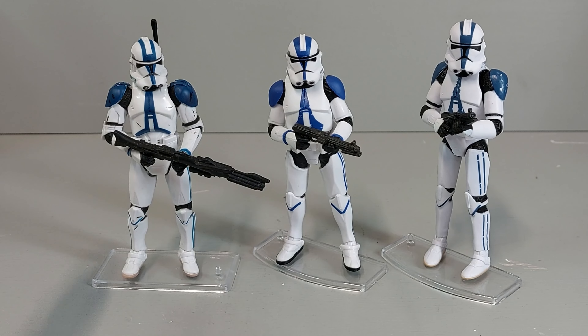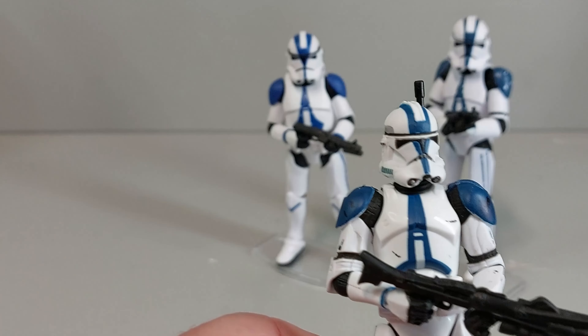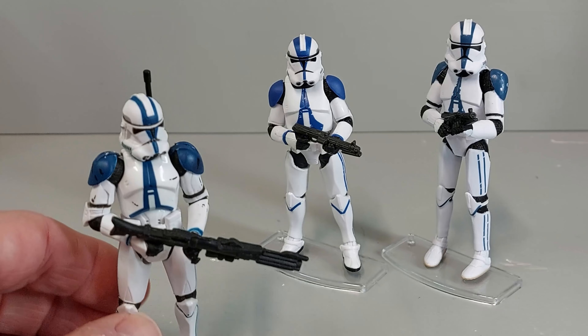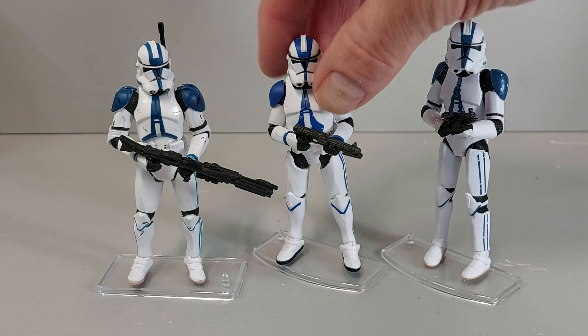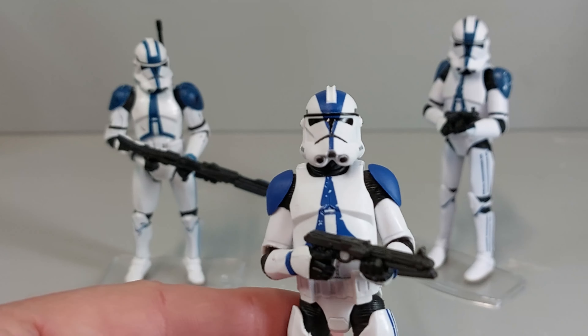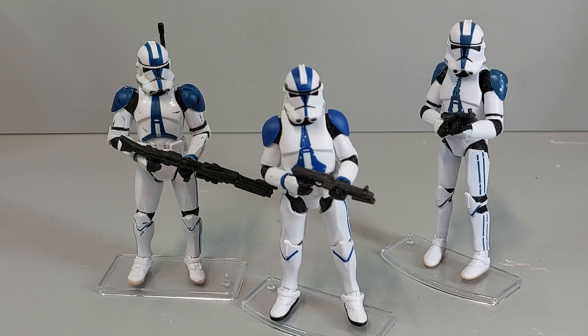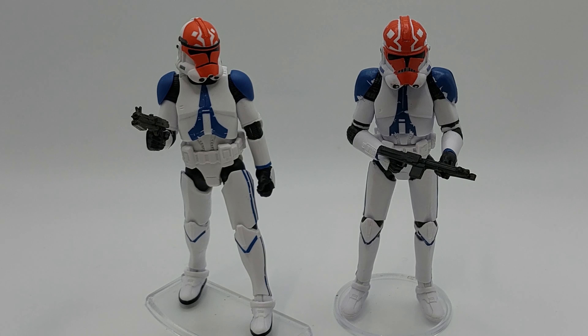Now anyone who tells you that the antenna mold — this guy here — is superior is just plain wrong, sorry. That helmet was really good for its day and I like the weathering and stuff like that, but the articulation is objectively inferior. You can see in the shoulders, but also look at this helmet — that's proportionally perfect and the paint job is awesome. Really love that figure. Just comparing the 332nd clones again — honestly, the one from the four-pack just blows the other one out of the water in so many ways. Same comparison with the 501st in terms of proportions, everything like that.